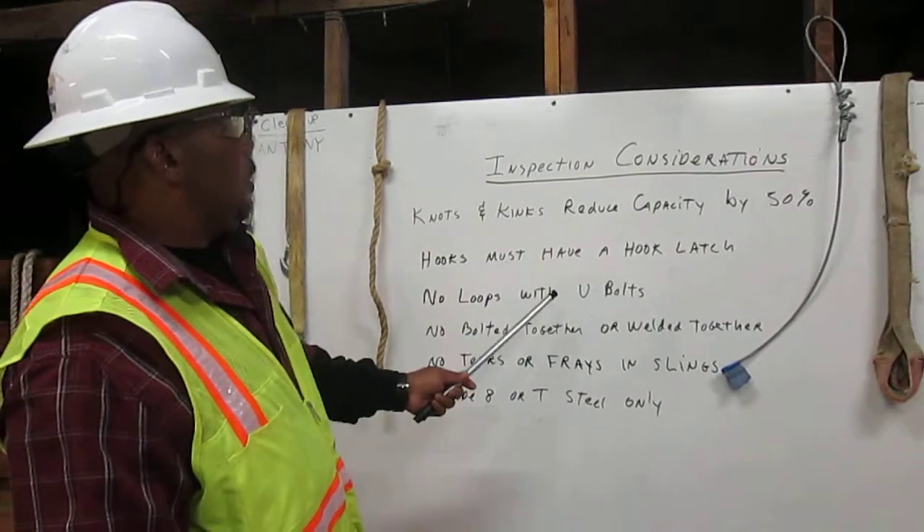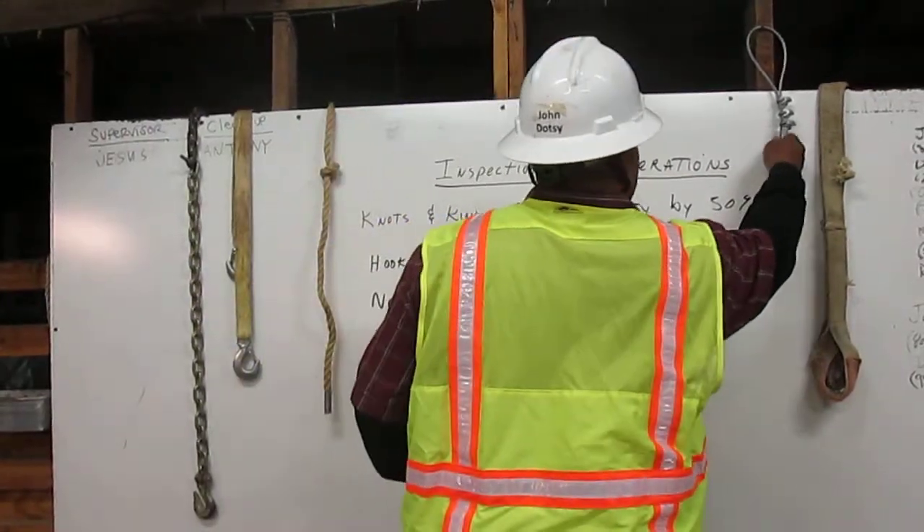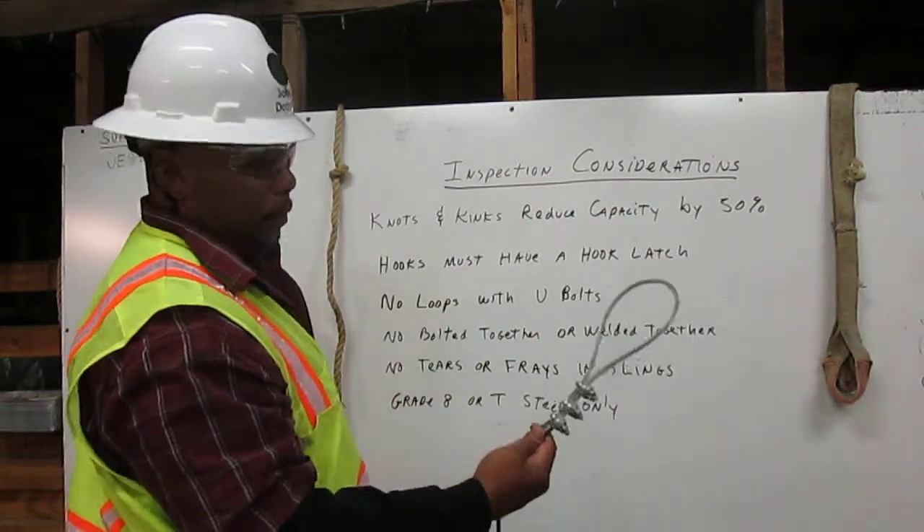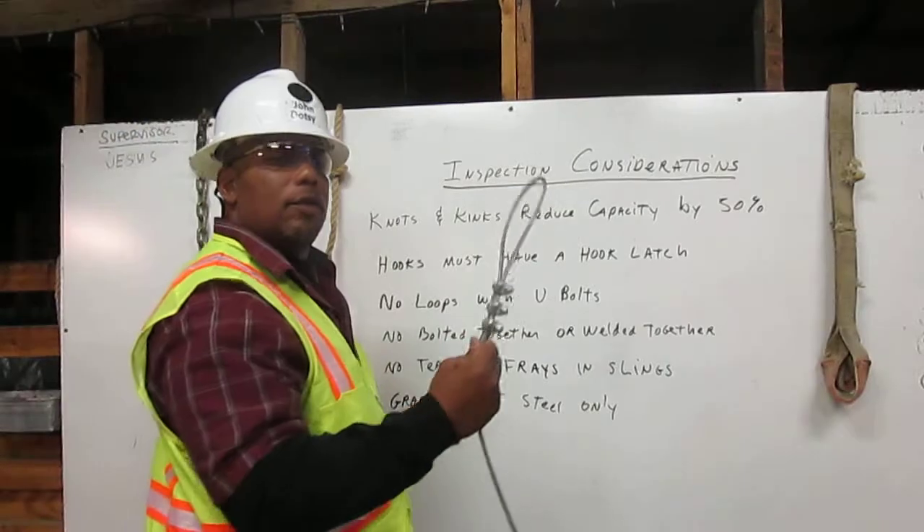No loops and U-bolts. Here we have a cable sling with U-bolts in it. You cannot use this for rigging.